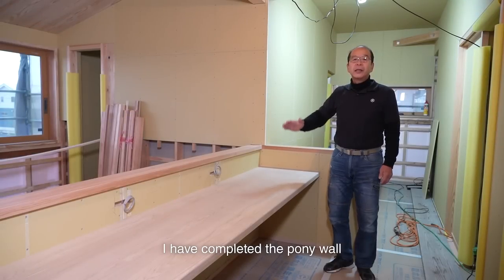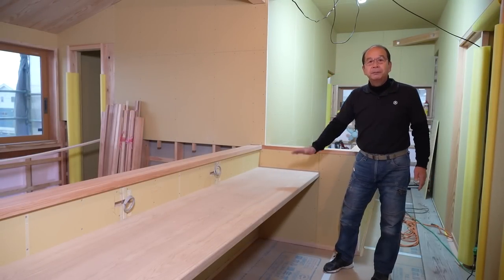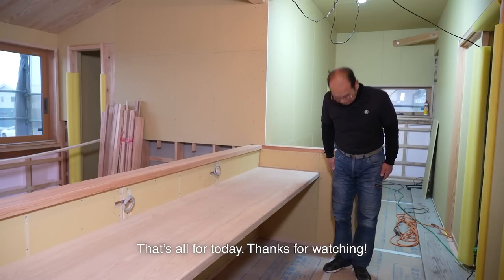I have completed the pony wall and the study desk for three children. Study hard! That's all for today. Thanks for watching.